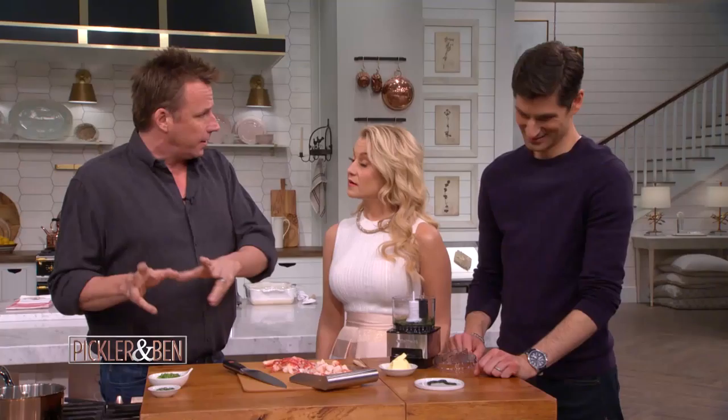We're gonna make a lobster stuffed potato, double stuffed, like a big potato that's cooked twice. Awesome. And we're gonna stuff it with lobster. Great. And all these beautiful flavors. Love it. So let's start this up.